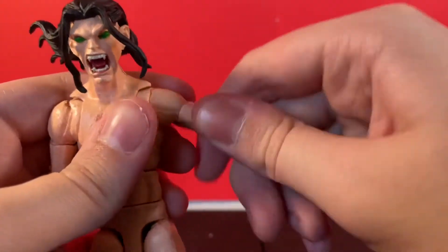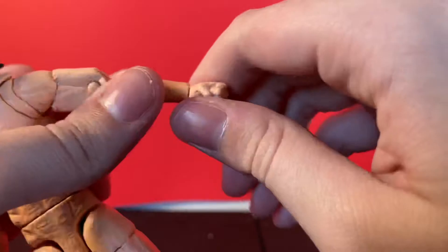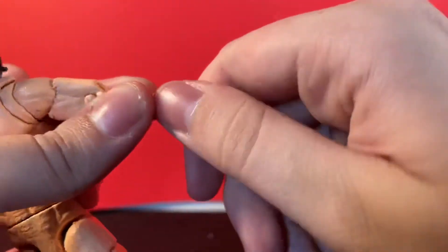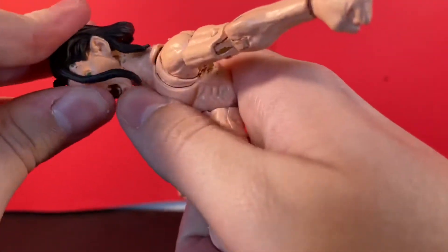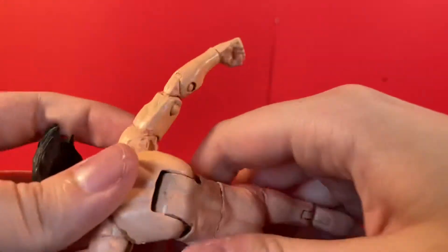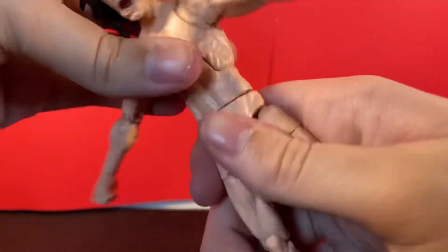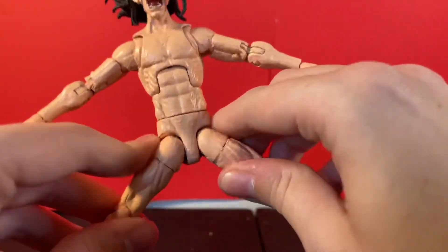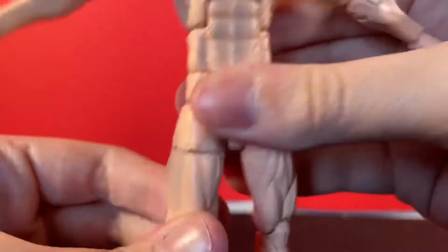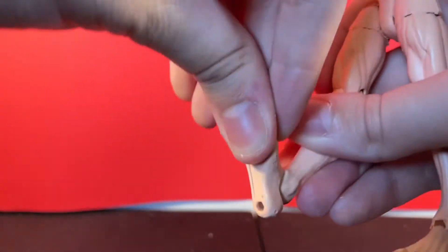The bicep swivel works very well. Double-jointed elbows look amazing and work great. The wrist will swivel and hinge up and down. The ab crunch — same as Wild Child — crunches all the way in and all the way back. He does have a waist swivel. He will kick forward that much and back that much, out that much. He has an upper thigh cut, double-jointed knees, ankles that go down and up, and ankle pivot.